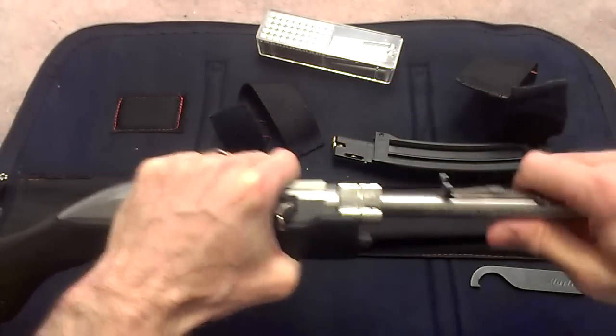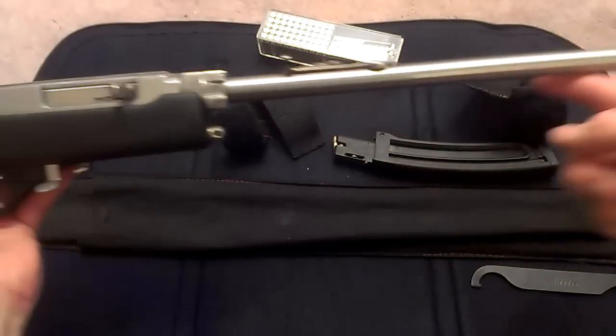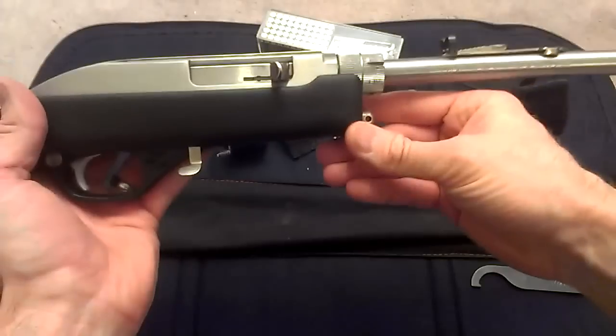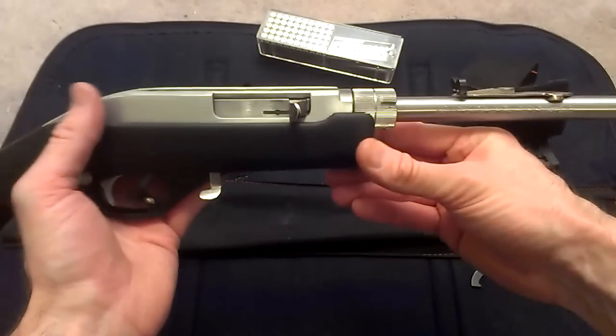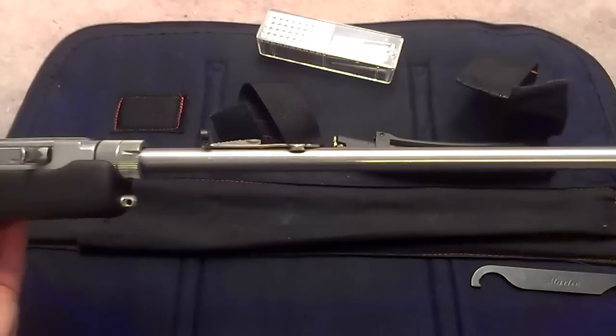As you can see, the stock does stop here and that's so that you can fit into the case, so you do kind of have a modified hold on this, as I'll show you in the shooting clip in just a second. The barrel is sixteen and a quarter inches long.